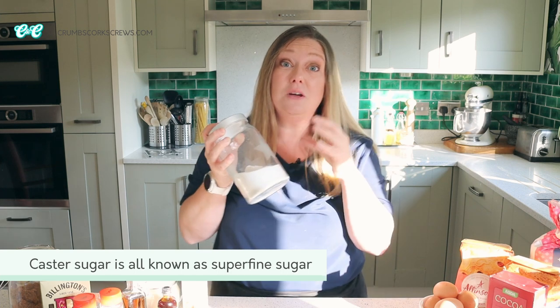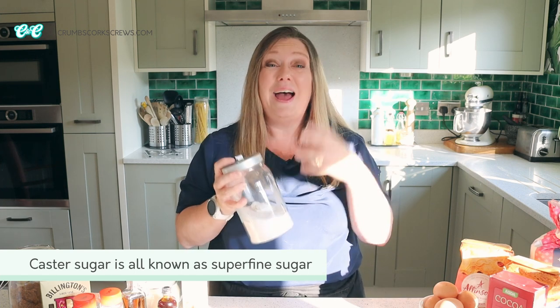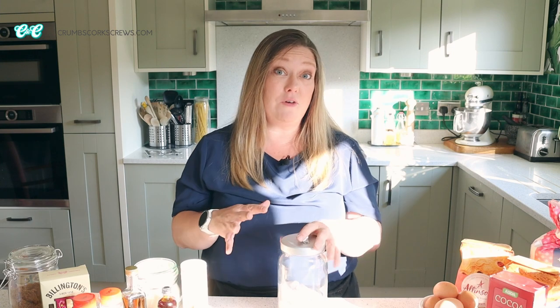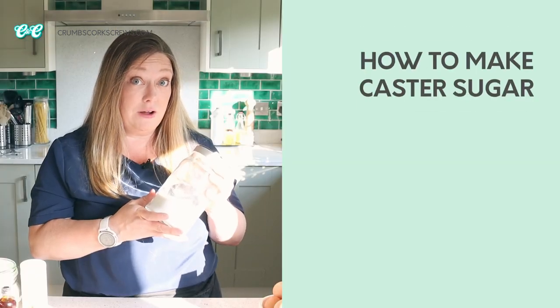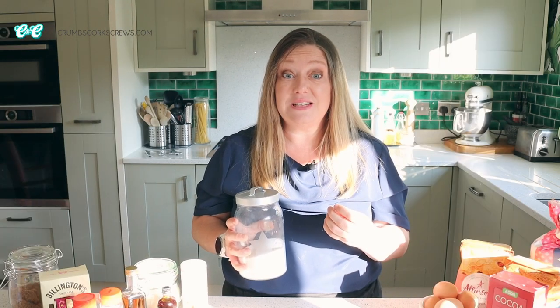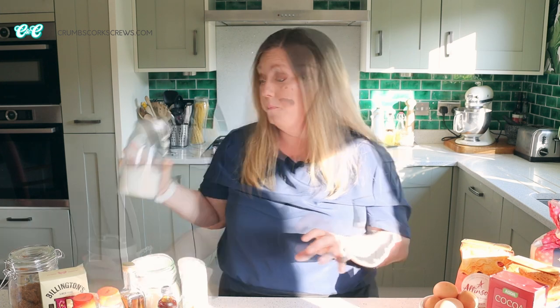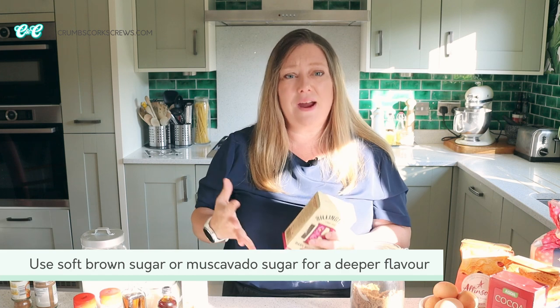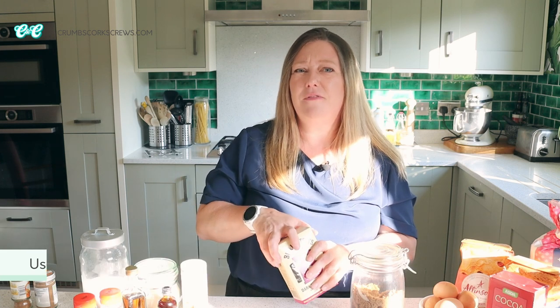First up is caster sugar, sometimes called super fine sugar. It has fine granules and when it's creamed with butter in a bake or in pastries it will give you a really smooth texture and it bakes out really nicely. Regular granulated sugar is a bigger grain and will give you a heavier texture. If you can't get caster sugar, pop regular sugar into a food processor and give it a couple of pulses to grind it down — just don't go too far or it'll become a powder. I also recommend soft brown sugars, both light and dark, for things like cookies for a chewy texture or brownies for a rich deep taste and that perfect fudgy centre.